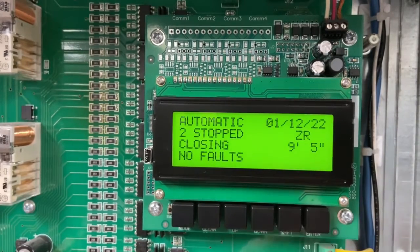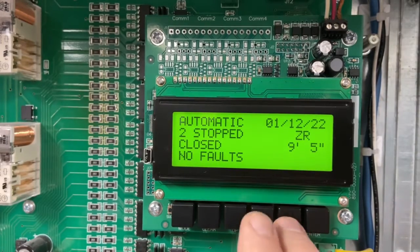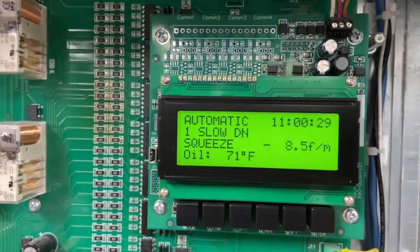The other thing we use the shift button for is if you want to place a call for a one-floor run. You can hit shift down to place a down call, just one floor, and hit shift up and it'll place an up call in the up direction.